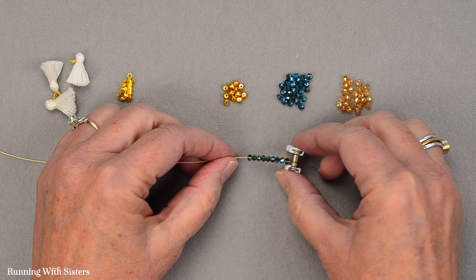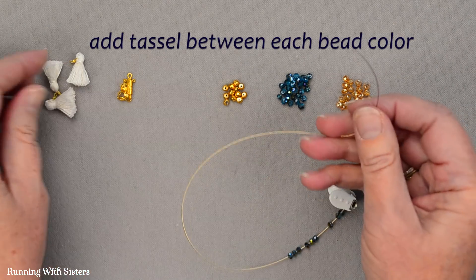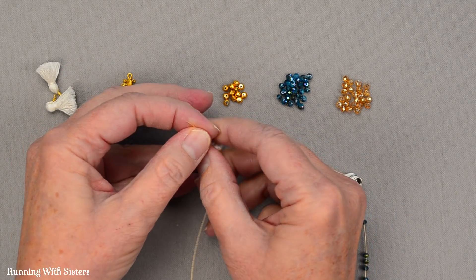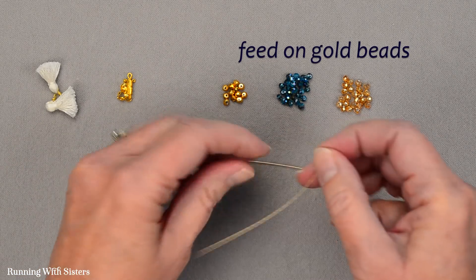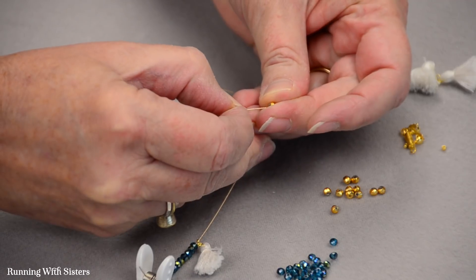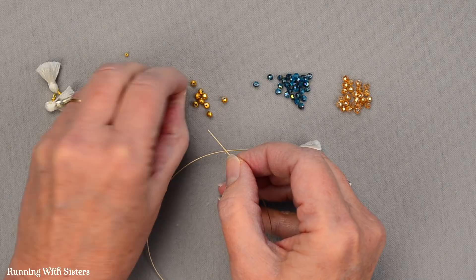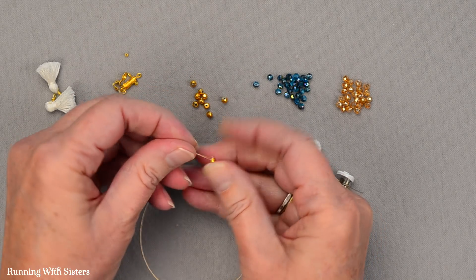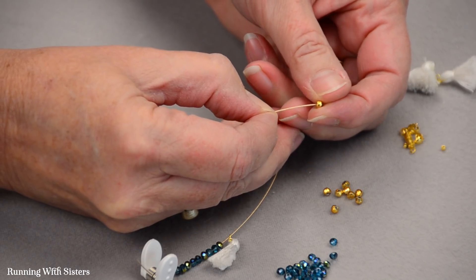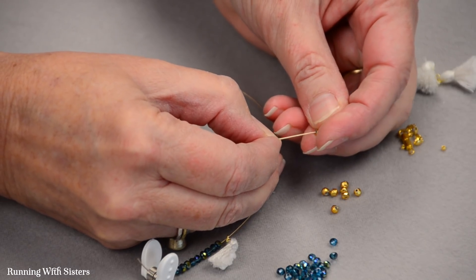There's our first set of beads. For this design, we decided to put tassels in between the bead colors. Here's our little tassel — it has a little loop at the top — I'm just going to feed that on and then feed on the gold beads. They're more rustic so the holes are a little harder to find. Sometimes you'll have beads that aren't drilled all the way through, so you'll want extra beads — if you run across one that's not neatly drilled, just get rid of it and move on to a better bead.